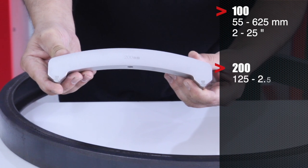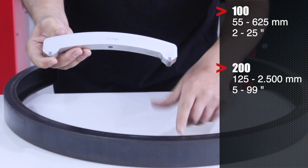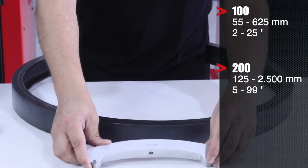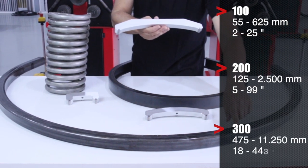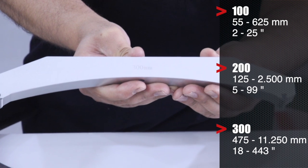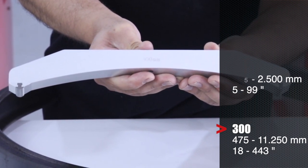We use the 200 mm arc for measuring radii between 125 and 250 mm, or between 5 and 99 inches. The 300 mm arc will measure radii between 425 and 11,250 mm, or between 18 and 443 inches.